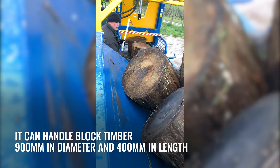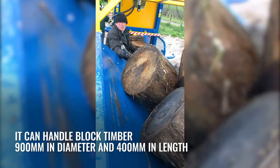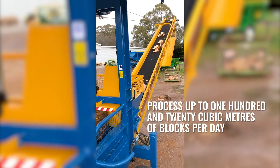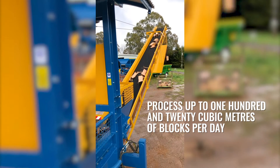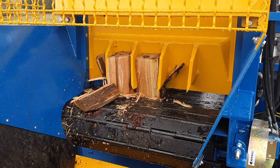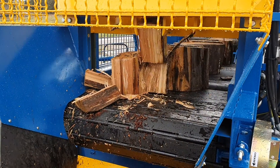It can handle block timber 900 millimetres in diameter and 400 millimetres in length, and will process up to 120 cubic metres of blocks per day, keeping your overheads down and your profit up. It can handle all types of the toughest Australian and New Zealand hardwoods and softwoods.